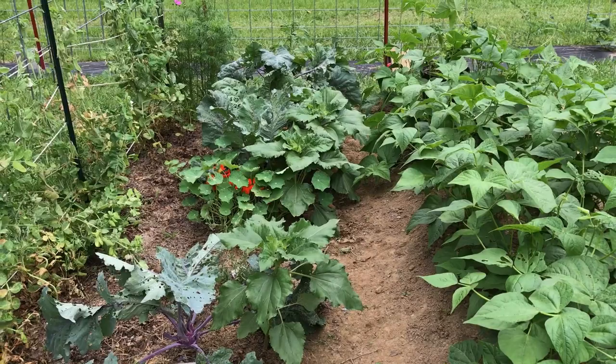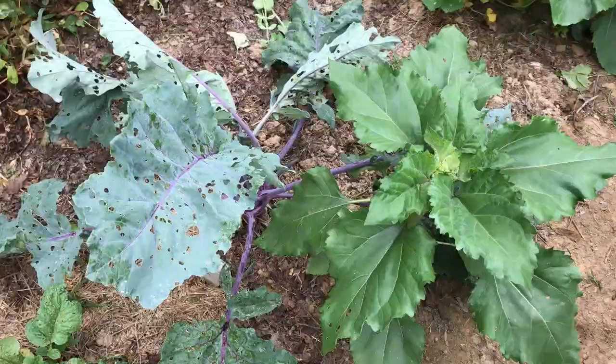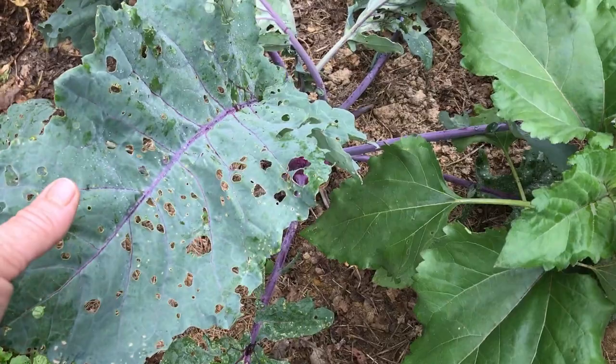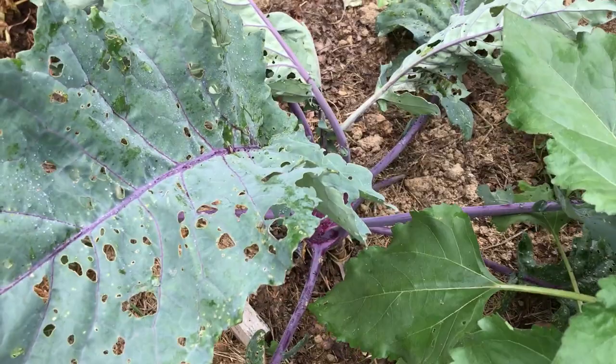What I did is I planted the kohlrabi and the sunflowers. I had some gaps in germination so I just filled in with other things. This kohlrabi is all by itself. Whatever this is that I'm dealing with is totally chewing through all of my leaves. Now if this were a cabbage it would totally ruin the whole cabbage head — you couldn't eat it.